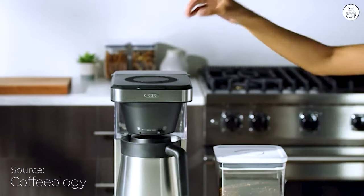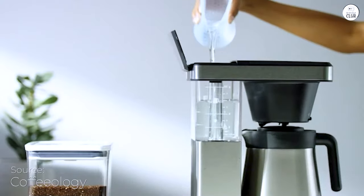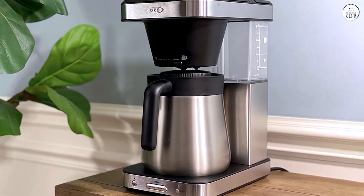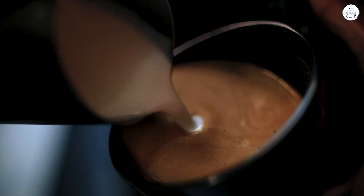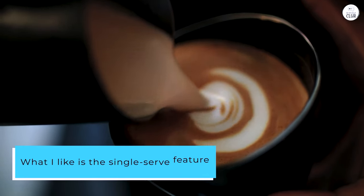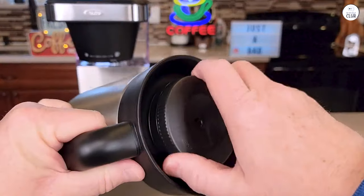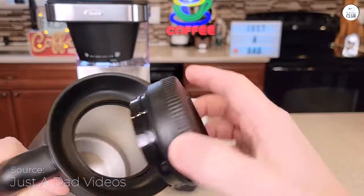Using the OXO Brew 8-Cup Coffee Maker has been a solid experience. Whether I'm brewing a full carafe or just a single cup, the coffee consistently tastes great. I think the way it controls the water temperature and brewing time helps with that. What I like is the single-serve feature — this small accessory makes sure the coffee still tastes good even when it's just one cup. The way the shower head spreads water makes a big difference, so nothing is missed in terms of flavor extraction.